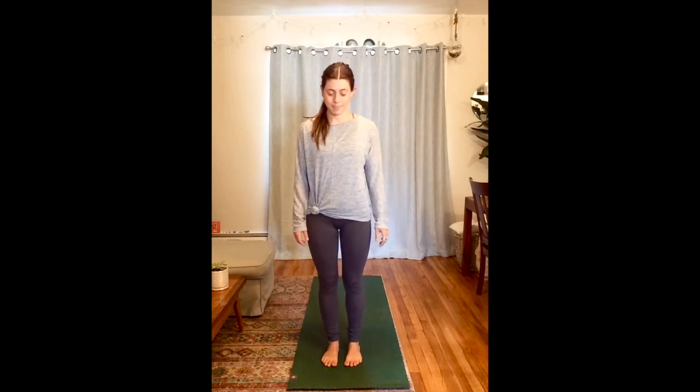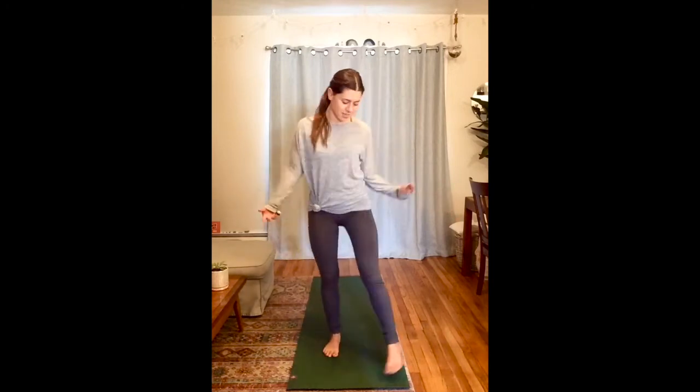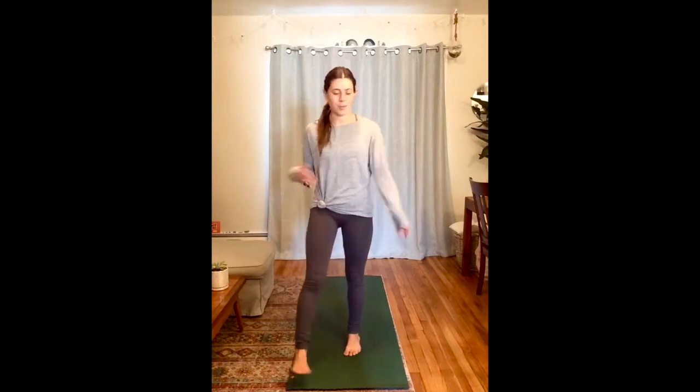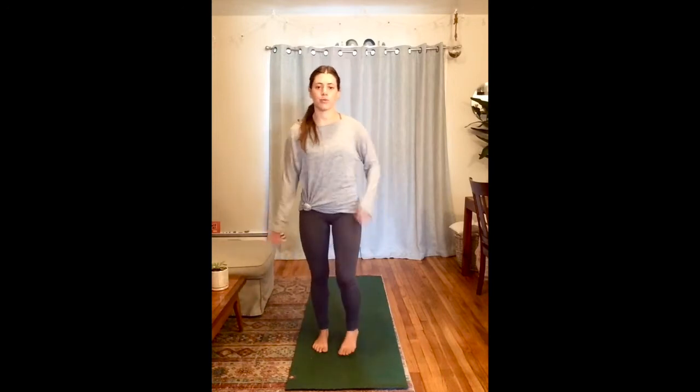To get started, we're going to do a little shake out just like we did last time. So shaking our bodies, we're just going to shake our arms and shake our legs. Feel kind of silly, let your head shake around, maybe keep your eyes closed or open. And just start connecting to your breath, feeling what it's like to breathe and move.